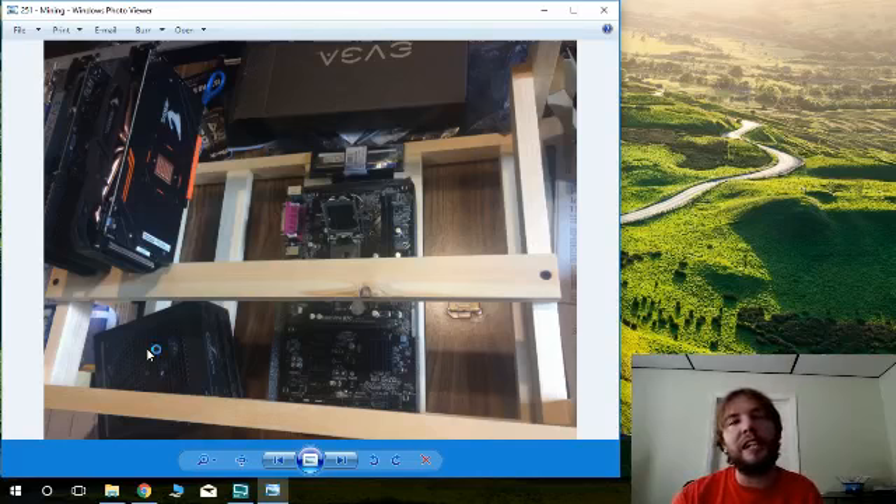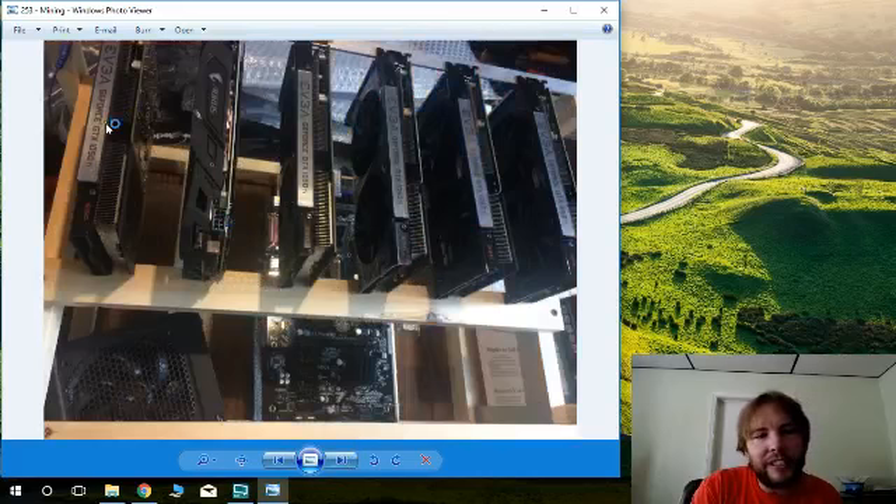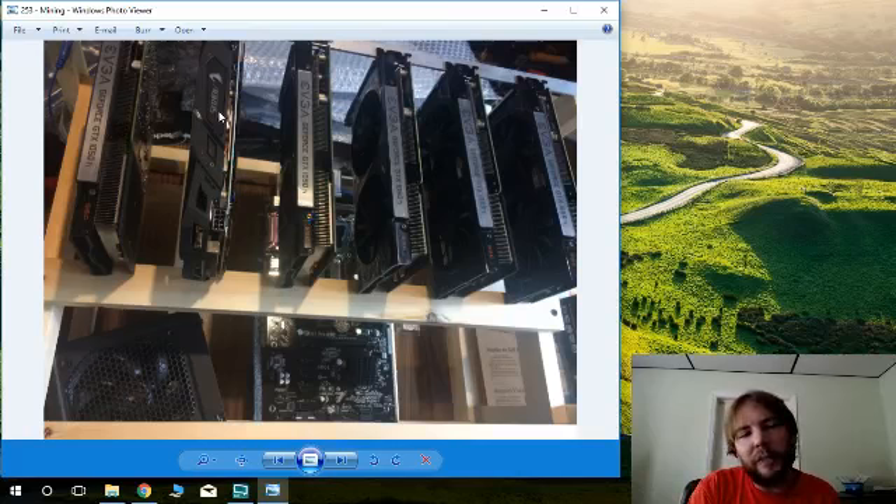Good ventilation is important — use a box fan for mining. Preferably keep your mining equipment in an area free of dust, ideally outside your house or in a cool garage. We're going to try putting this one in a garage and may add an air filter on the back of the box fan to remove dust, so that filtered outside air flows into the unit. Here you can see the 16-pin connectors up top and the converters that will plug in down below.